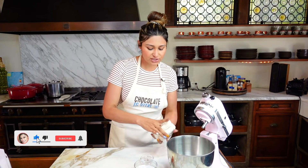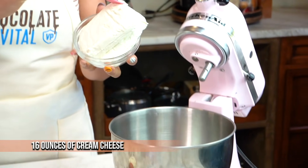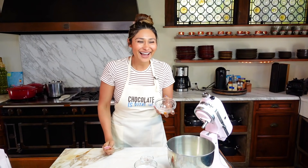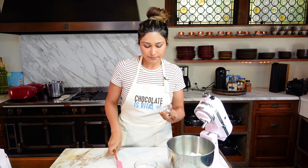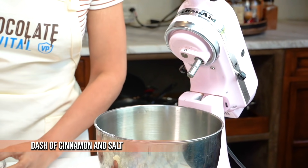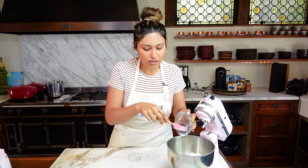We are going to start off with room temperature cream cheese. It's really important so that everything combines. We have a little bit of salt, a little pinch of salt, a tiny bit of cinnamon, and our sweetener. This is just powdered allulose. You can use granular, but actually you want to use powder. If you don't have powdered sweetener, all you have to do is put it into your blender or a little coffee grinder or food processor and you have powdered sweetener.